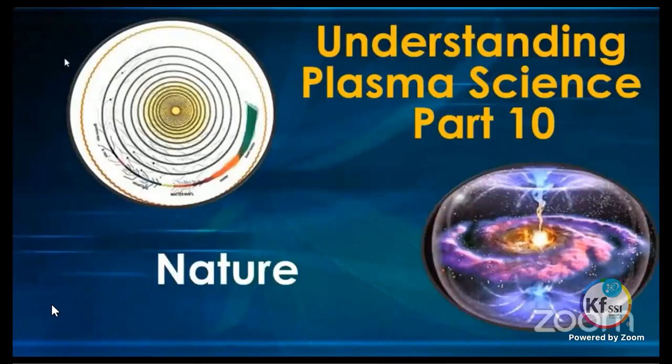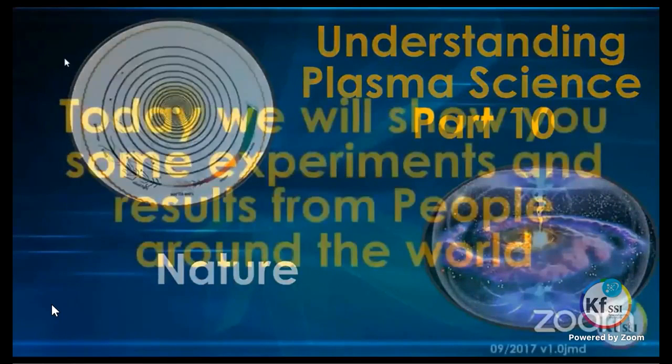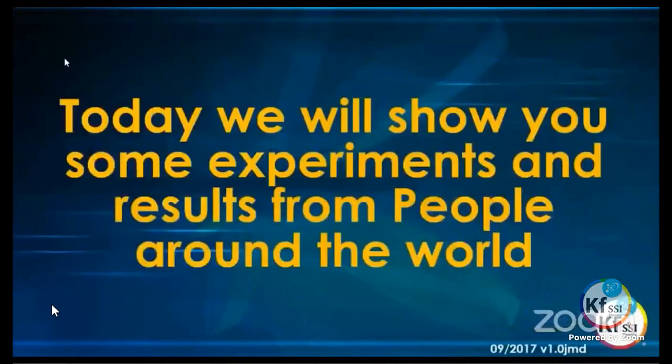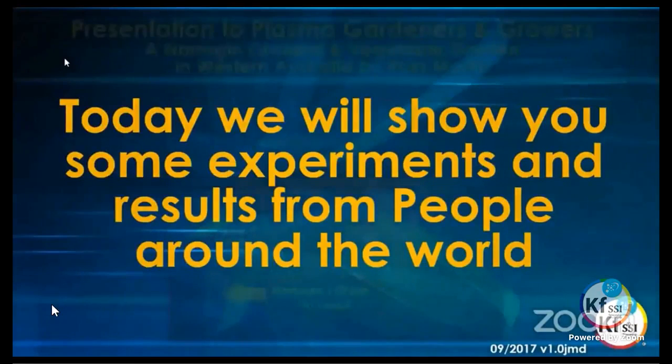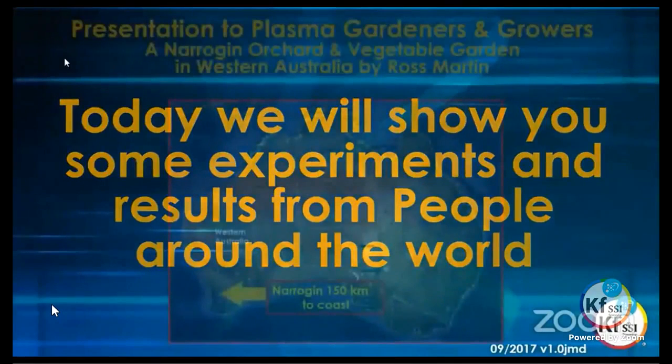We're going through a couple of people's experiments from around the world and the feedback we've gotten. It's nice to show that from all parts of the world we're getting very similar results, and it's irrelevant where we're growing plants — we're getting the same nice results by using the GANSes in various ways. I'll start with some of the work done by a fellow here in Australia, Mr. Ross Martin, who lives in Western Australia and has done quite a lot of work.